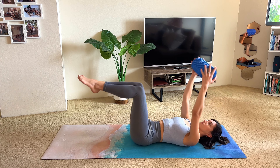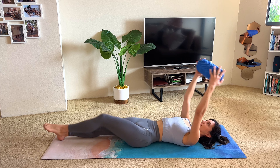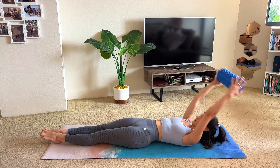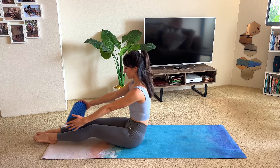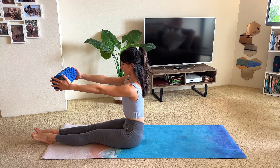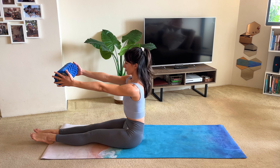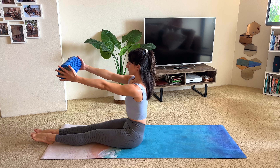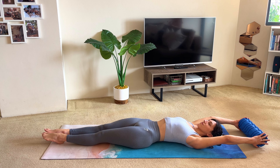Lower both legs, reaching them long and keeping them together. Reach your arms overhead. Take a deep breath in — we're going to do a roll up. Exhale, lift your arms, lift your head, curl the spine up to a seated position. Take a deep breath in to restack your spine. Exhale, roll off your sit bones, tuck the tailbone under, and curl your spine back down onto the mat, placing one vertebra down at a time. Inhale to reach your arms overhead and let's repeat.